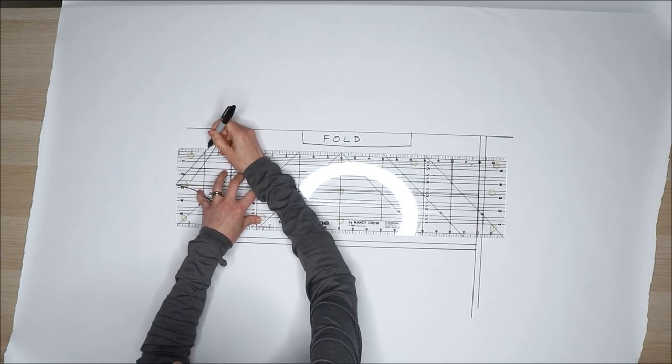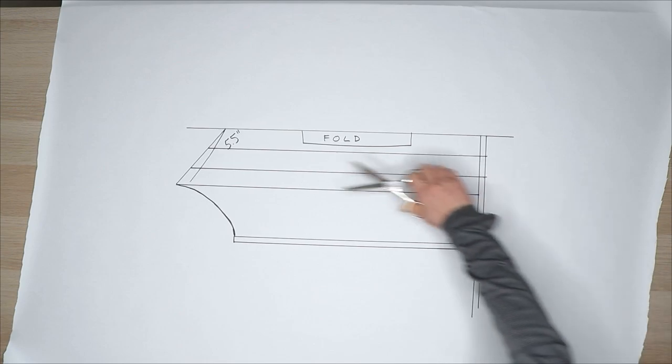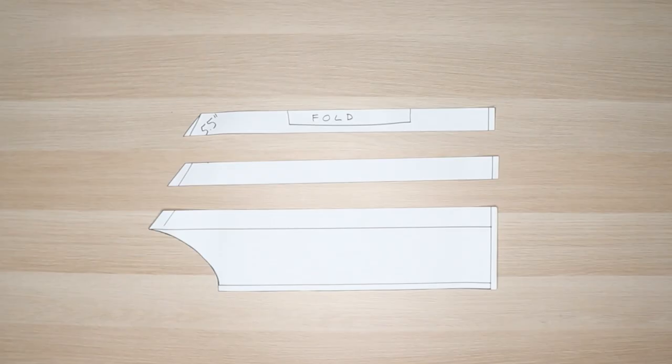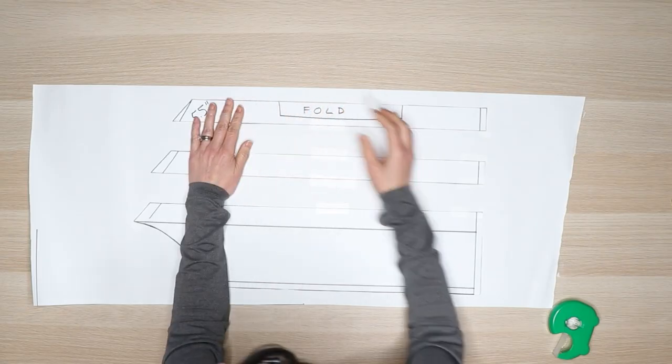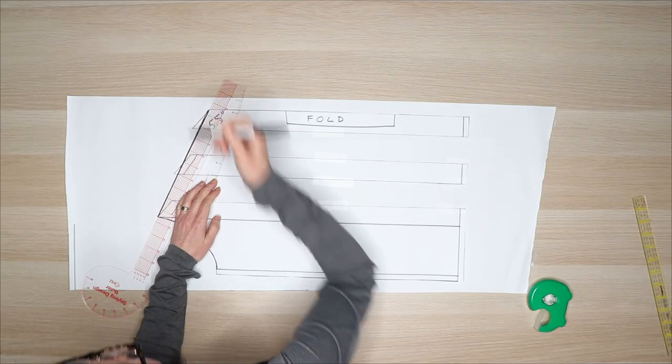Mark two lines from the top of the v-neck to the bottom of the hem. Modify the pattern by slashing and spreading the v-neck. Spread the pieces 2 inches apart and fill in the gaps with paper. Tape it all together and redraw the neckline.